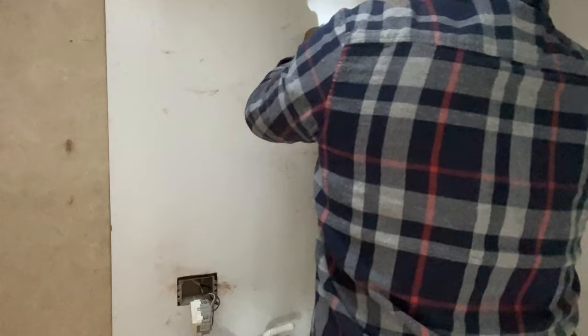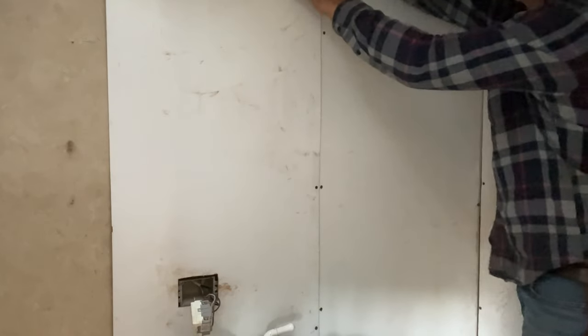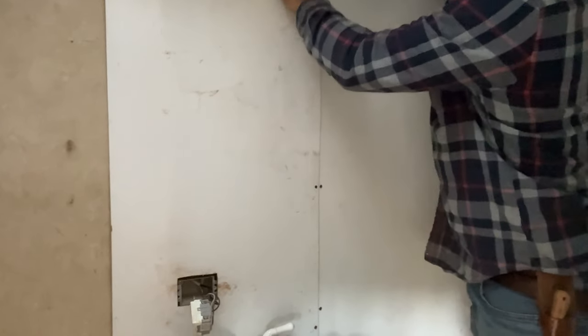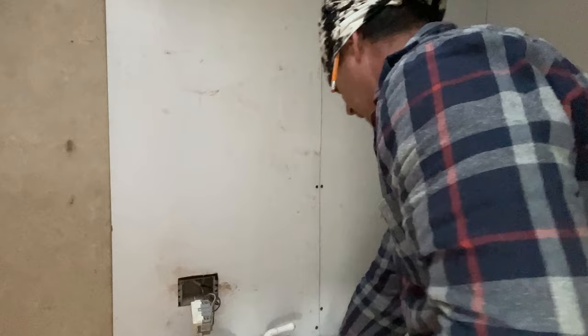I ain't trying to make all this real pretty. I know somebody is probably frowning on my way of putting these big drywall screws in there, but I am gonna silicone this. I do have a tube of bath and shower silicone.